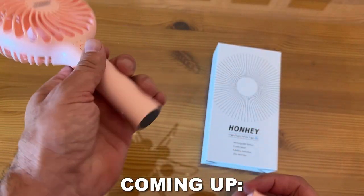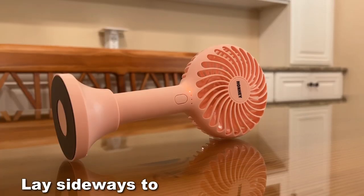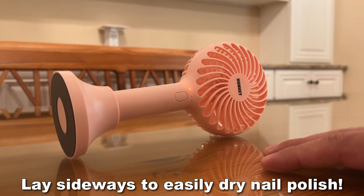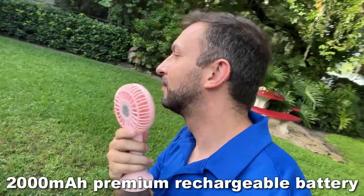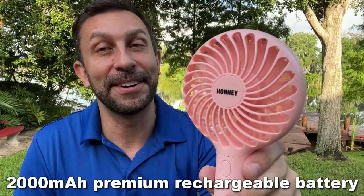So stick around. We're going to show it up close and personal. We've got a great bit of information about it, and you're absolutely going to love it. This thing has a 2000 mAh battery. It's going to run for hours and really cool you down on those hot summer days. So let's go ahead and kick it off and check it out right about now.